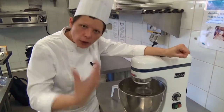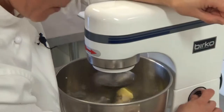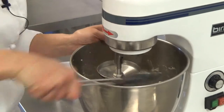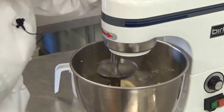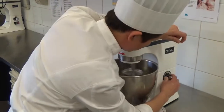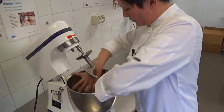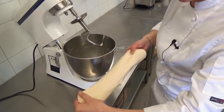Once all your butter is incorporated, we'll increase the speed and mix it for approximately another eight minutes, then I'll finish it by hand. With all the butter incorporated, we increase the speed of kneading and leave it there for five to eight minutes. As you can see, the dough is a little bit tacky - it's meant to be like that - but it's nice and smooth now, which is the consistency that you want.